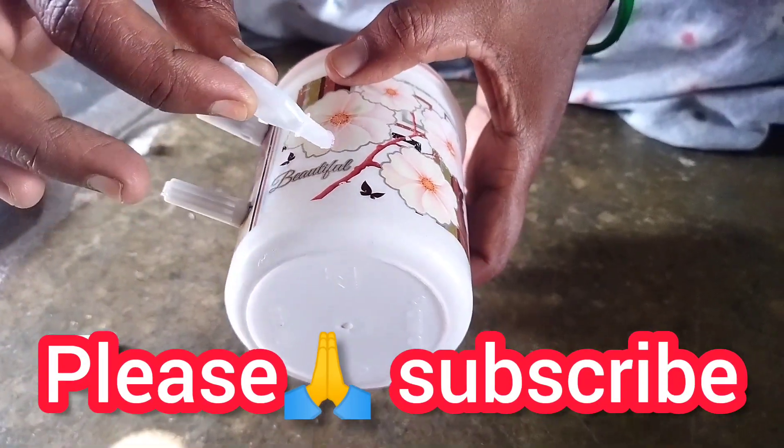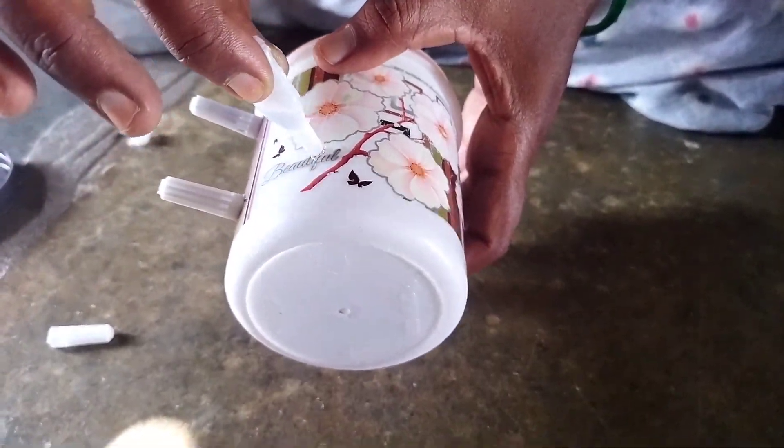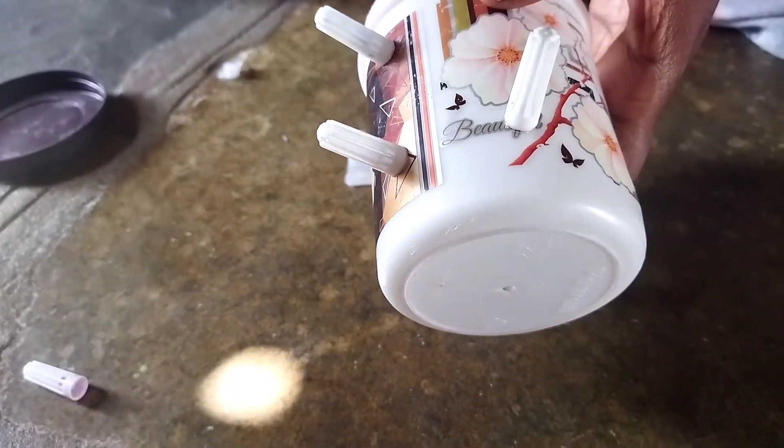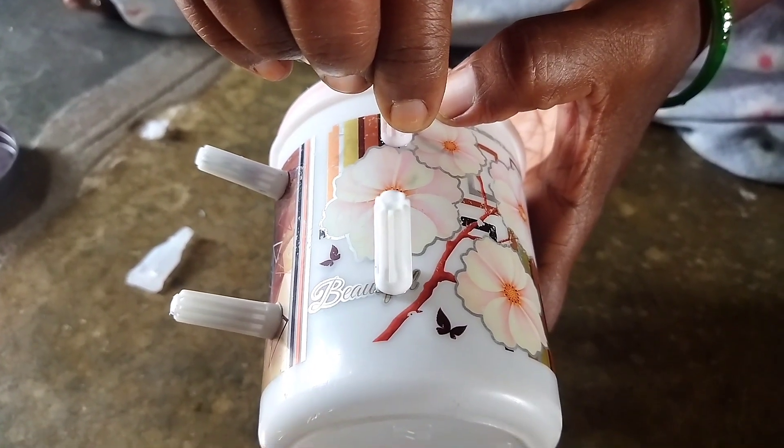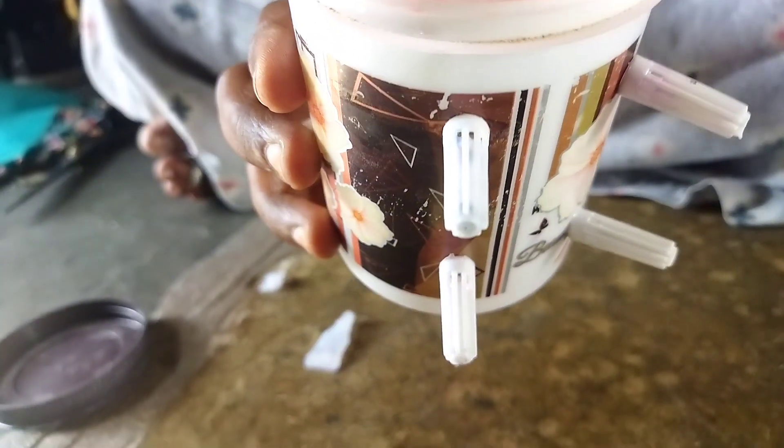Hi friends, welcome to my channel. Today we are going to make a video of Piggy Bianchi. There is a sketch panel here, as well as the Caps. We are going to make this Piggy Bianchi.